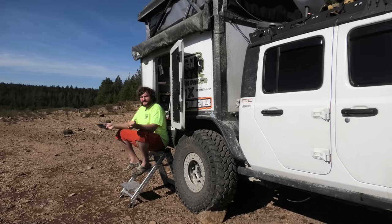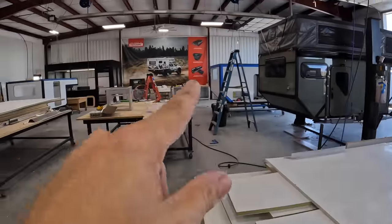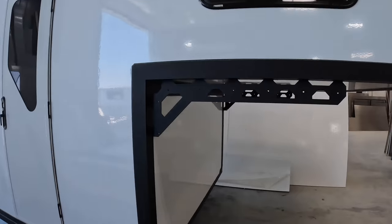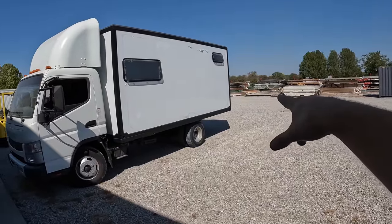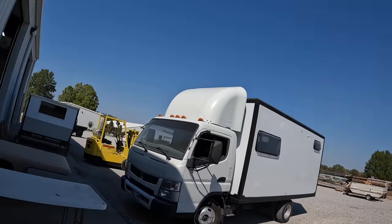That looks sweet — excited to see more of the interior. But first, can you show us how these campers are actually mounted to the trucks? As you can see, other campers — even our big one out here, this Fuso — have two-inch receiver mounts at each corner that allow the jack brackets to slide in.